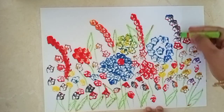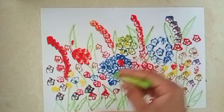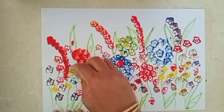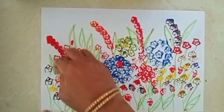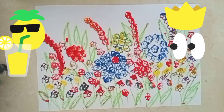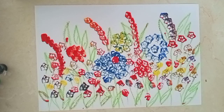So children, is it looking good or not? Our beautiful garden is ready — it is looking so beautiful and so colorful. So all of you try this activity at home. Okay? So that's all for today. Bye-bye, take care.